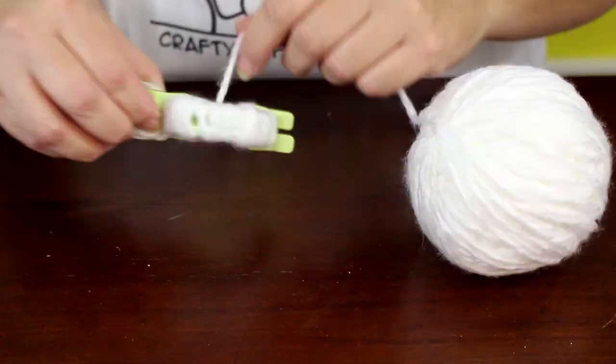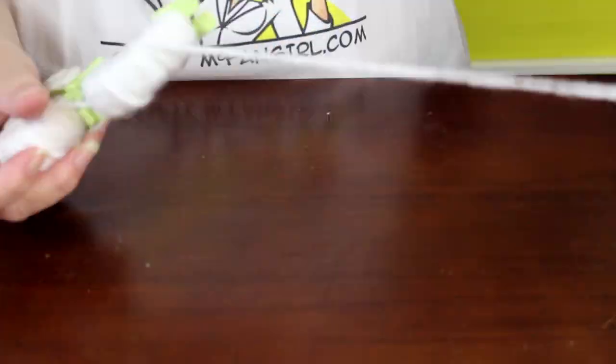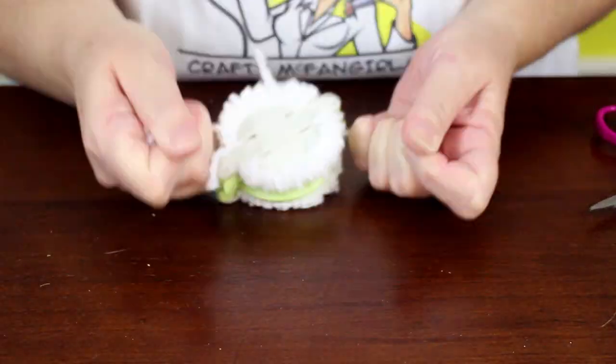Repeat the process to make a second pom-pom: wrap one arm, wrap the other arm, cut open the loops, tie the center, and open the pom-pom maker.